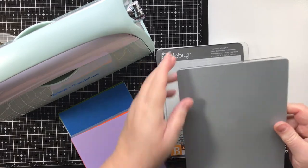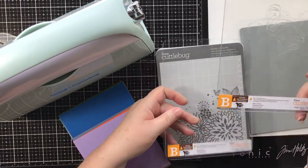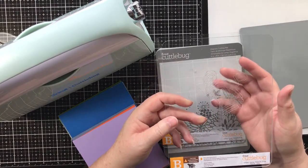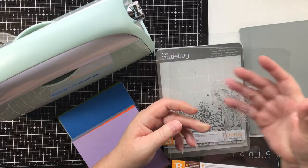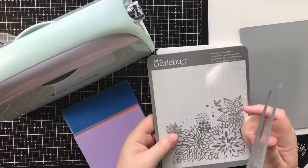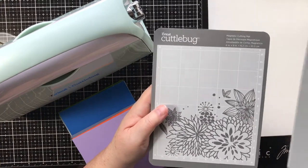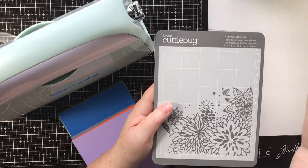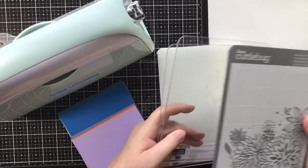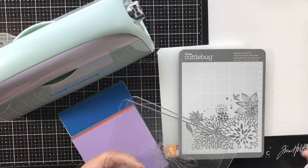This is the rubber mat that comes with your Cuddlebug, and then you get two B plates. One of them will always be cut on - whichever one you put on top of the die, the die cutting will cut into the plastic and that's okay, it's intended to do that. I also purchased the metal magnetic cutting mat because it was recommended. You use it when cutting in place of the rubber mat, but you still use the rubber mat when embossing from the dies.